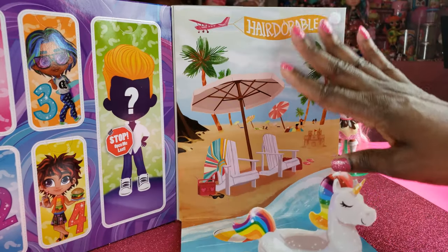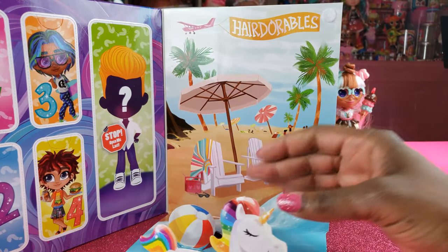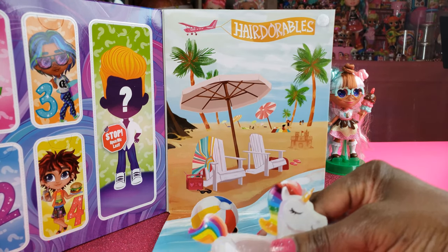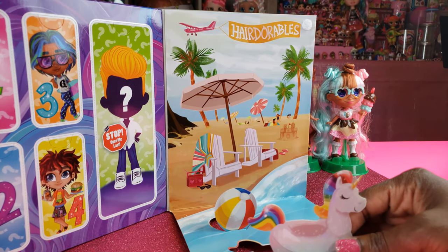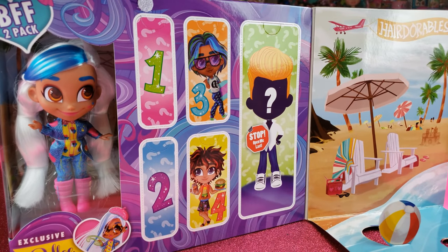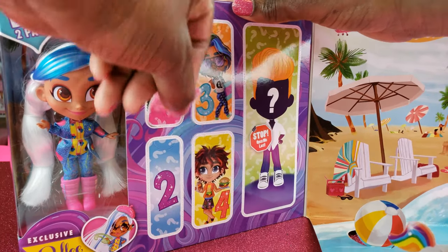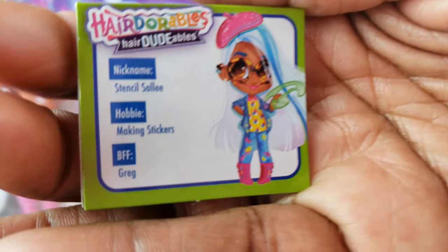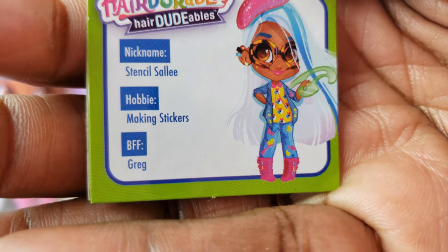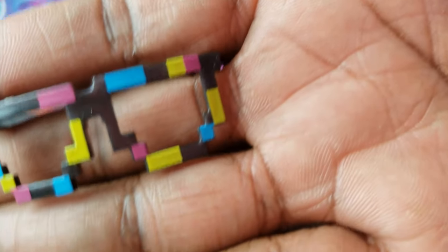Since we've seen this particular set before with the beach ball and unicorn, I'm still feeling confident we've got a different boy, mainly because our exclusive here is Sally. Let's open number one — our card says we got Stencil Sally, she loves making stickers, and her BFF is Greg.